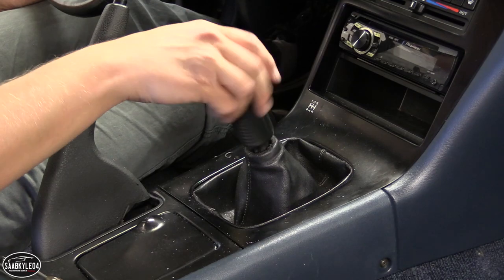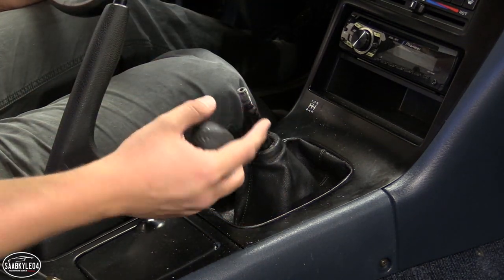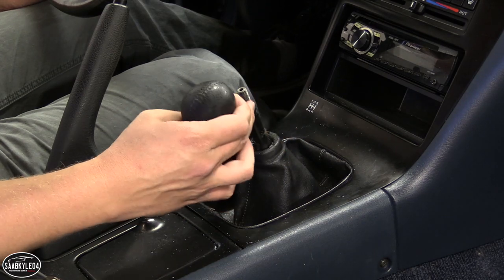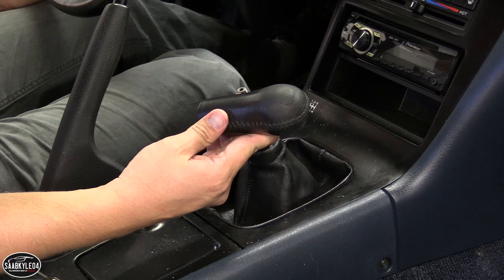We are finally free. The reason it was taking so long is that there's dried-up glue or thread locker in there that was keeping the knob in place. But once I broke through that, it was pretty easy to get the rest off.